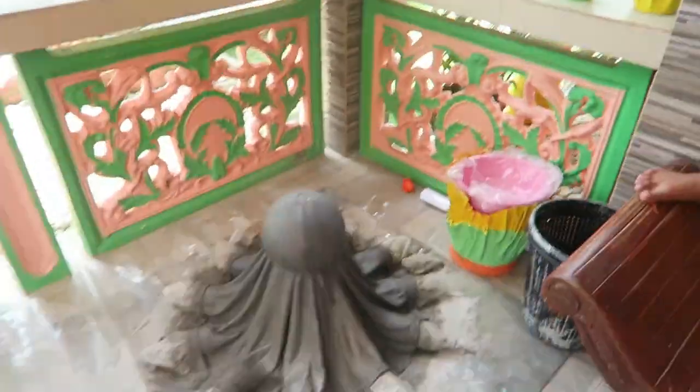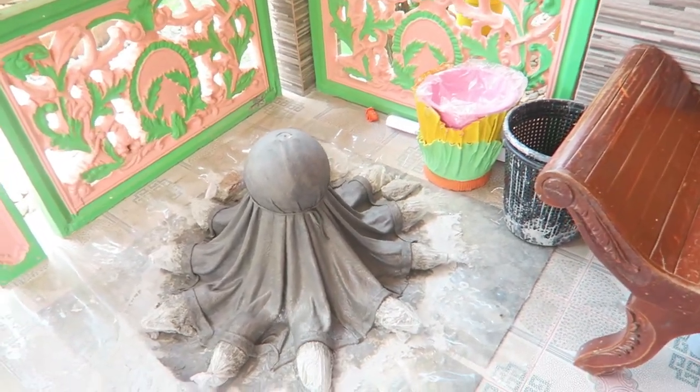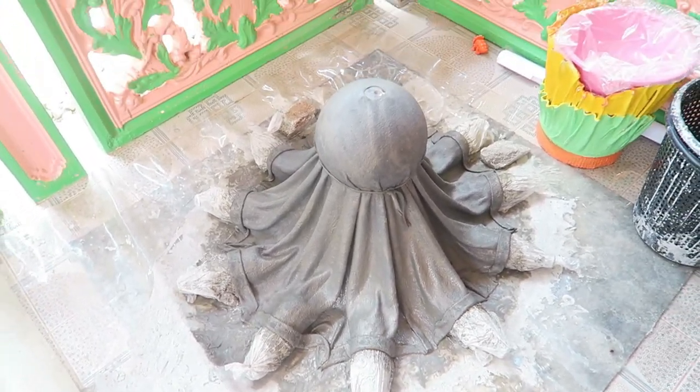Tas ayan, ito yung — anong tawag dito — meron na naman syang panibago, which is pinapatuyo pa lang. Ayan ganyan yung itsura nya.